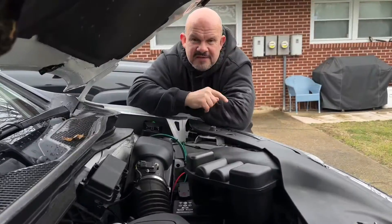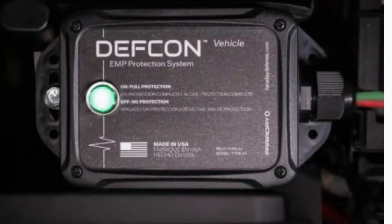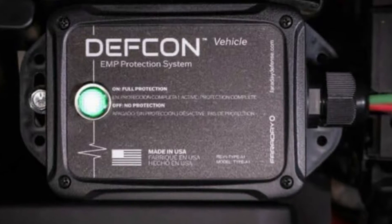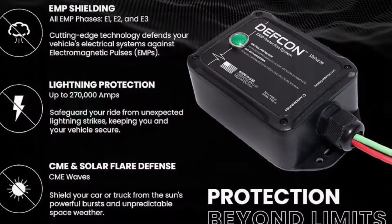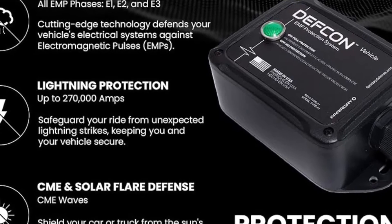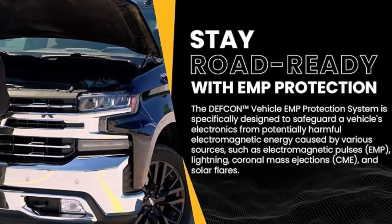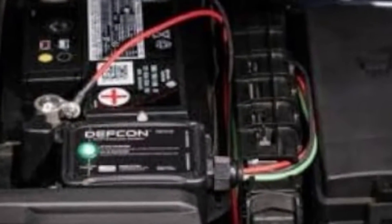Why do you want this? Well, just yesterday there was a massive solar flare that affected the earth and knocked out a lot of transmission lines and radios on the other side of the world. Secondly, there are lightning strikes — you might think that's no big deal, but it actually is. Your car is protected most of the time; this is just another added feature you can add.